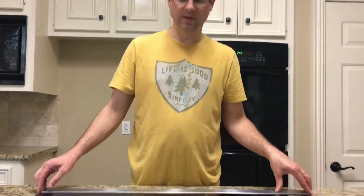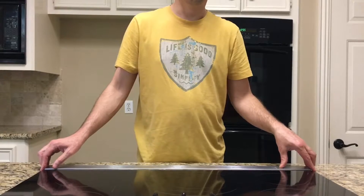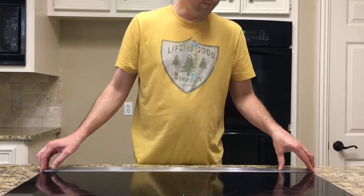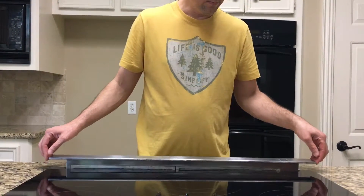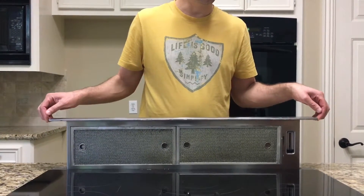This is a demonstration of the correct way to get this range hood to come up. I do agree that it's not perfect but it does work. You can smile while you do it.